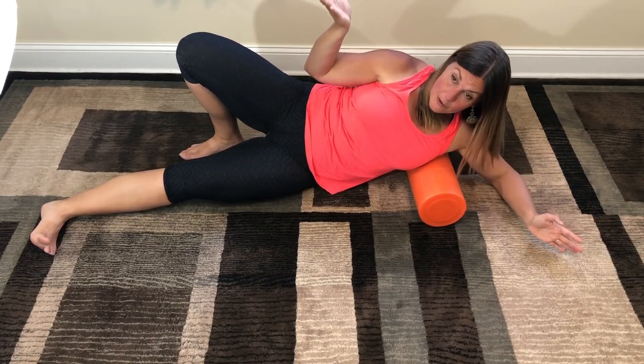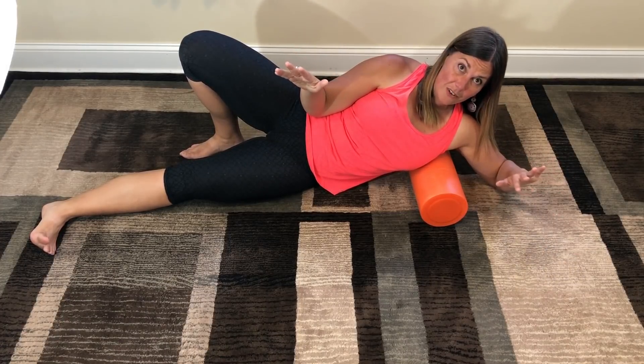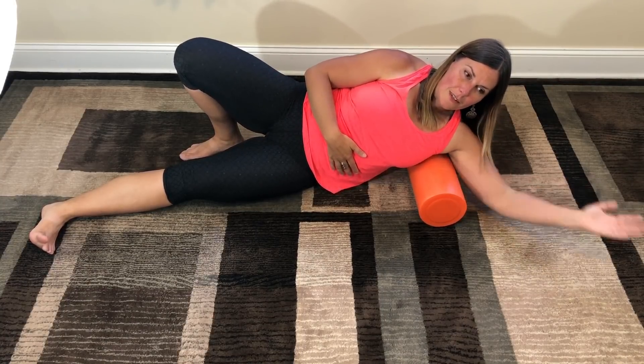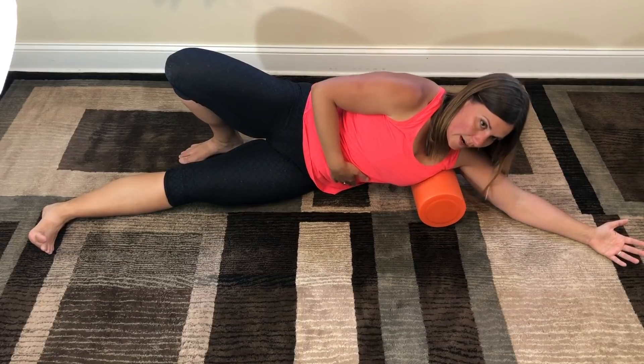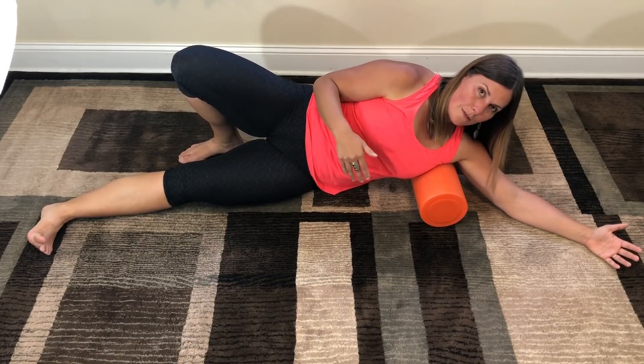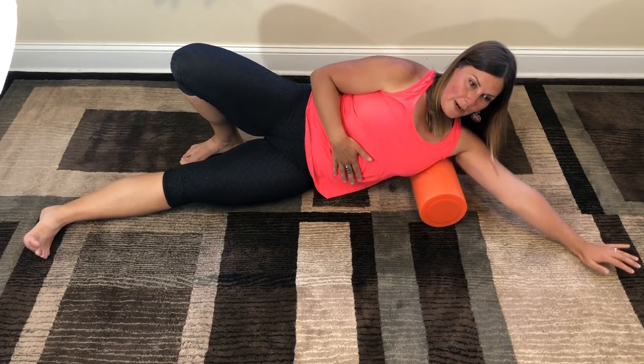If having your hips off the ground is just too much sensation and you can't even think about what you're doing with your arm, bring your butt down to the ground — that's totally fine. You can hang out here and do your hunting without your hips up. It's a totally fine place to start, but do work up to lifting your hips because you're going to get the best result if you can add more weight.